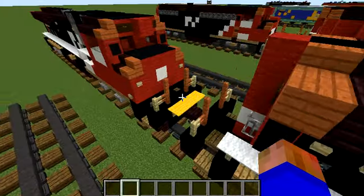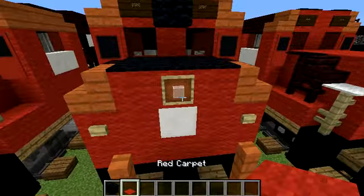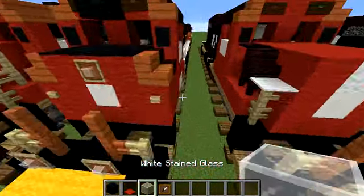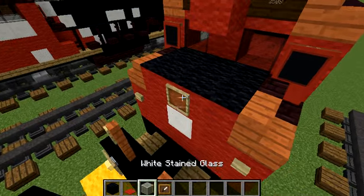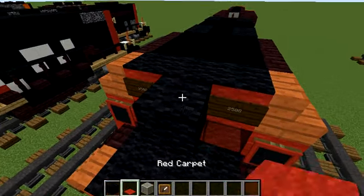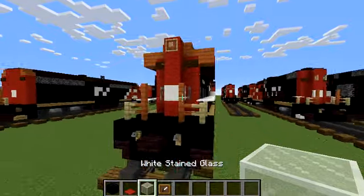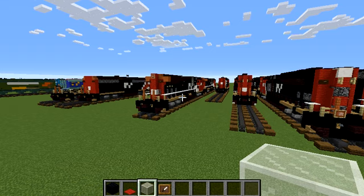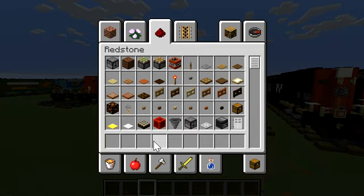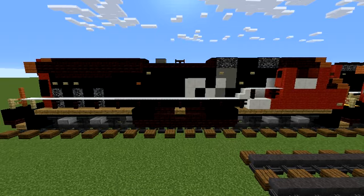I looked it up and we added various different details. The bell is actually black with a red top. We need plenty of lights — add item frames on the front part with a white stained glass block. One up here. Place the bell with a black wool and a red carpet above. In the back part, add an item frame with a white stained glass block. If it's double on your number, add an open item frame. The last thing is to press F1 and make the thumbnail.